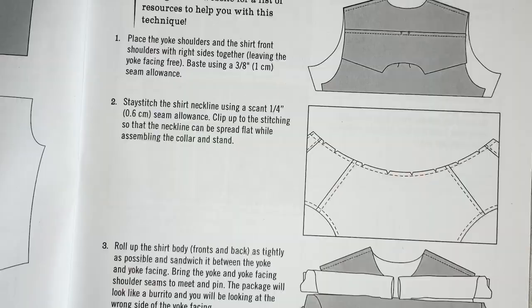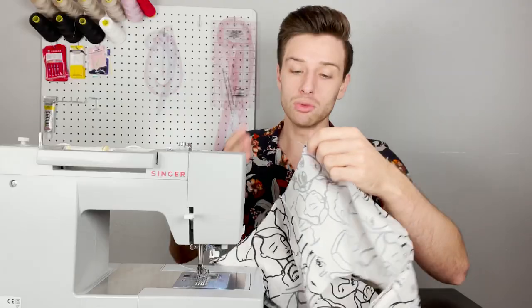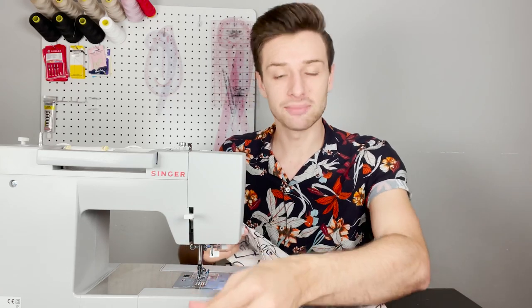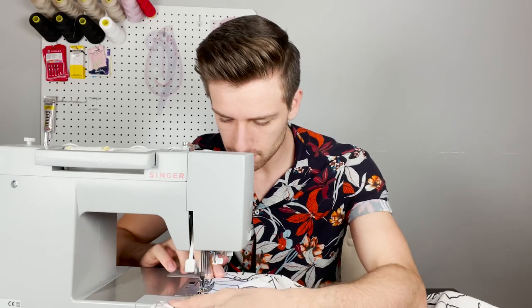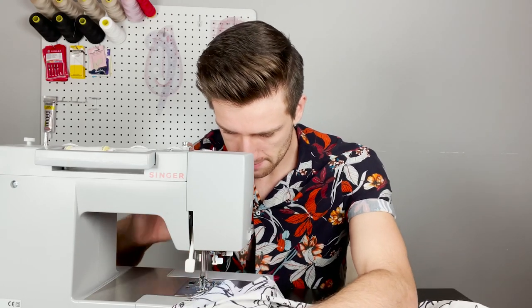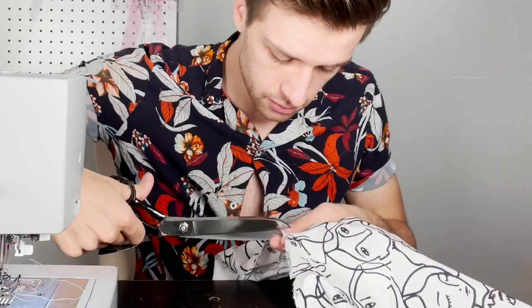Now stay stitch around the entire neckline to ensure it won't distort when applying the collar band. With our scissors we are going to clip to — and not through — the line of stay stitching. If you create a free account with us at Minerva today we will send you a discount code to use on your next order. And if you sign up to the Minerva Craft Club you will save 10% off all orders for the next 12 months — a great way to save money and support local, national and global charities.